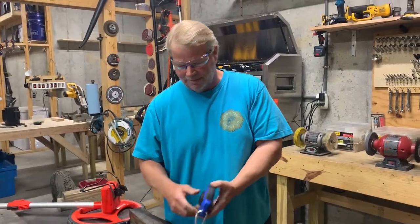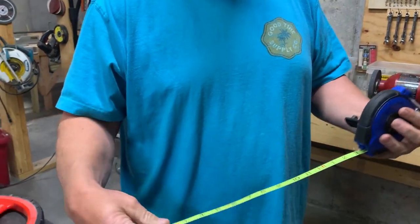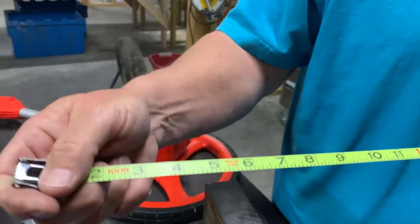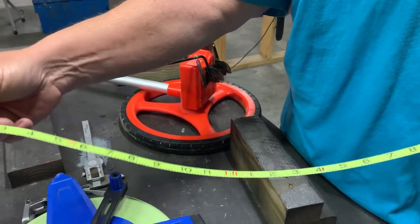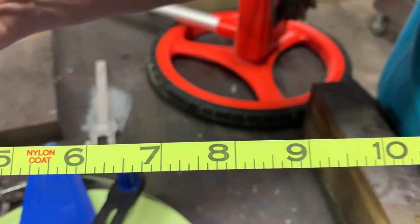We also have pretty much the same thing. This is a 100-footer but instead of fiberglass it's steel, and this is actually preferred by most people in the foundation business for the simple fact there's no stretch. This is a steel tape measure, so it has zero stretch to it, which makes it a whole lot more accurate. Once again, if you look at it closely it's broken down into eighths of an inch instead of sixteenths.